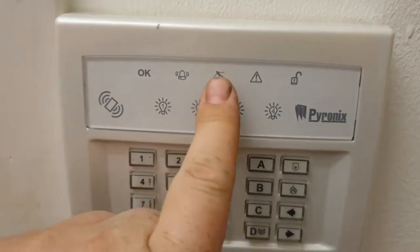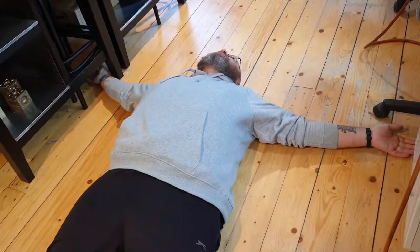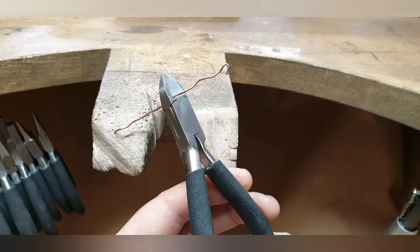See that symbol there? I thought that was a guy lying on the ground like this — I'm dead. But no, it's not. It's a set of pliers or end cutters cutting a wire that looks like this. So I was all like to the guy when he was installing it: 'Oh, you don't want to end up like that guy there, do you?'